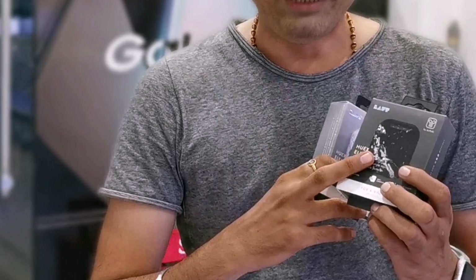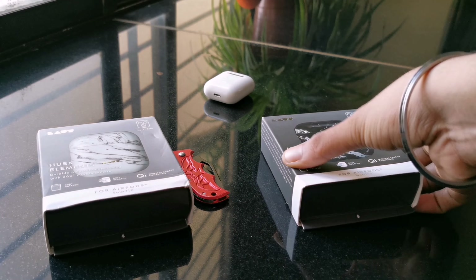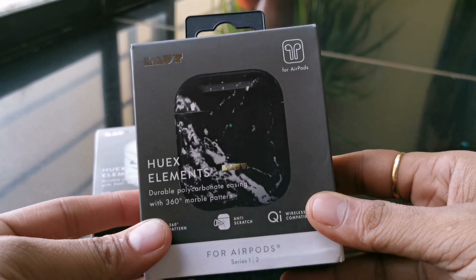These are the two products which I have received from the company. One is black in color and the other one is white in color, and both have a marble finish. Now let's open the box and check the quality of the product. I'll quickly open the box of the marble black color.